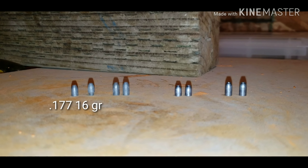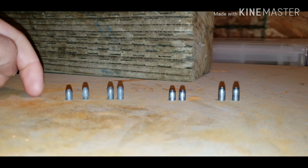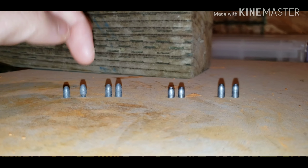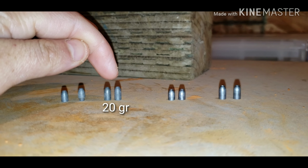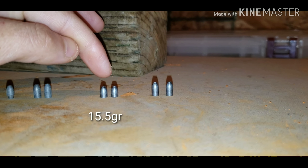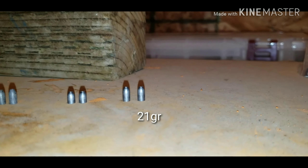If you like the video, give it a like and subscribe. I'm going to be making more videos. These are the six slugs I have: these two are 16 grain Griffin slugs — flat base and boat tail — this one is 20 grain flat base and 20 grain dish base, and these are 15.5 grain NSA slugs flat base and 21 grain NSA slugs.